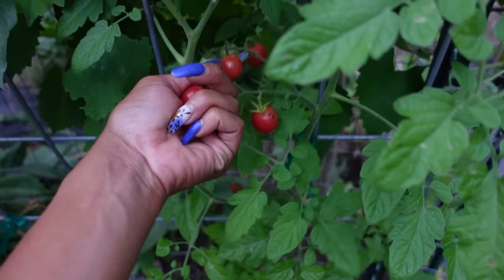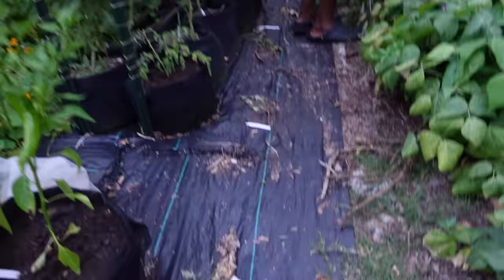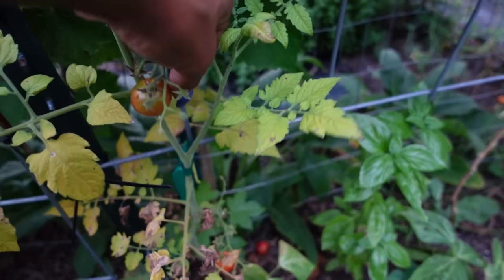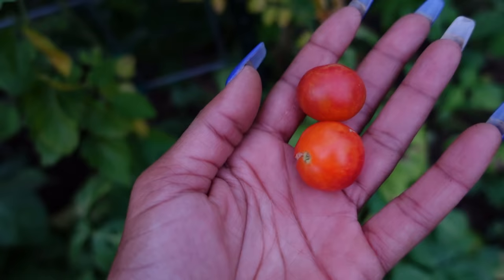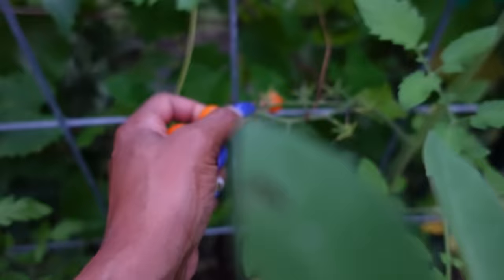Got a few cherry tomatoes — we can go ahead and take a couple. Kind of small, but well, they're cherry tomatoes. Look at that. Got a split one — maybe we can get a volunteer next year. Those are all split. Those are the Isis Candy — and I'm very happy with them. And here's some Sun Gold that we can go ahead and take. I know I'm rolling now y'all, but we'll leave those. Trying to beat the sun — also out here with my family.